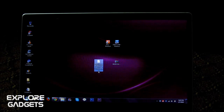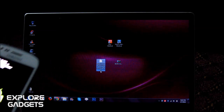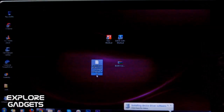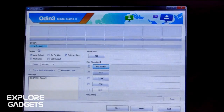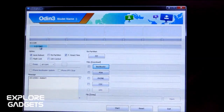Press the Volume Up button to continue into download mode. Now open up PC Odin on your PC. You must see the ID:COM tab turn blue — this means everything is fine and the device is recognized.